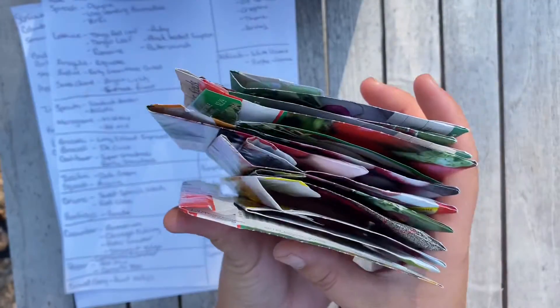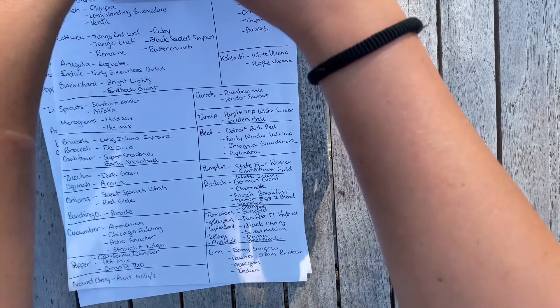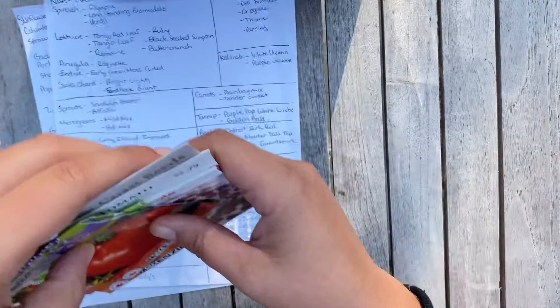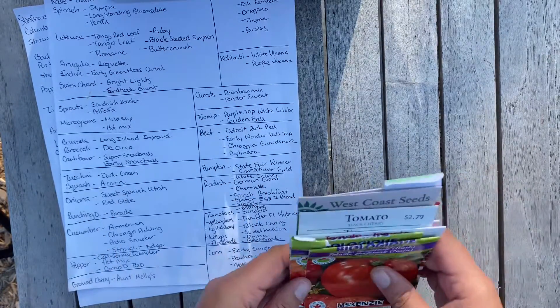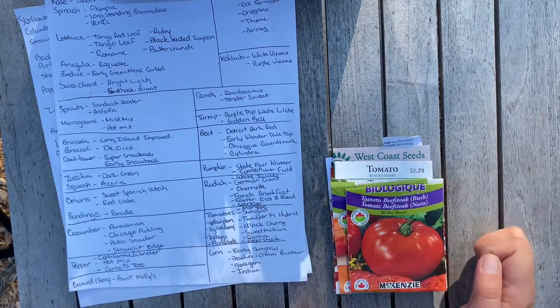See what I mean about crazy — crazy seed lady! I just made a funny little reel with the voice of Iggy the greyhound doing fashion choices, like 'is this too much?' and I did it with my seeds. I laughed making it — and that's what you have to have. You have to have fun with this.